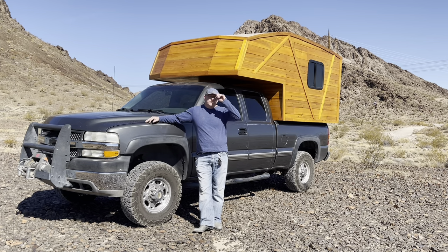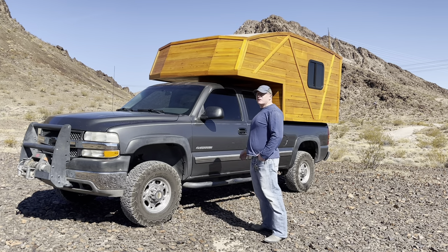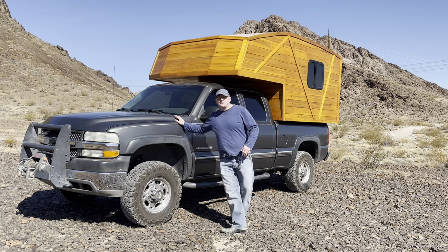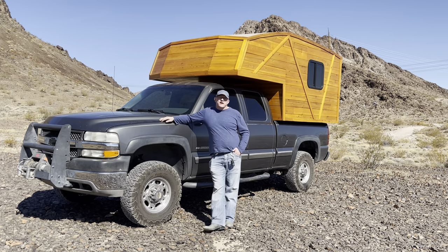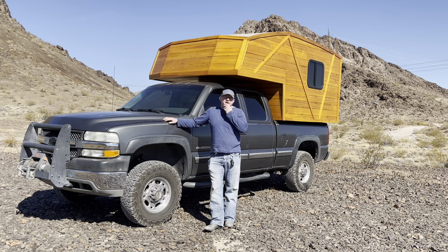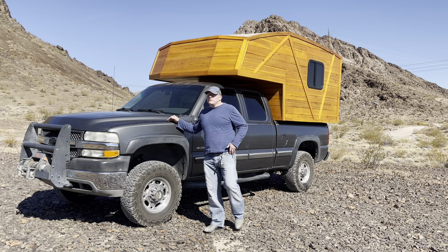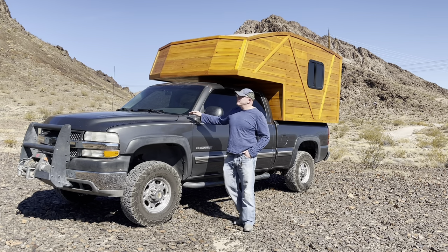Join me today for a tour of my truck camper. Let's start with a question: why a truck camper? For my purposes there were three primary reasons. Number one, I already had the truck. This is a Chevy Silverado 2500 HD, four-wheel drive, and I've had it for a number of years.